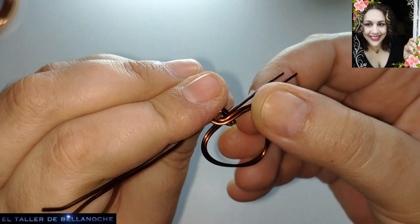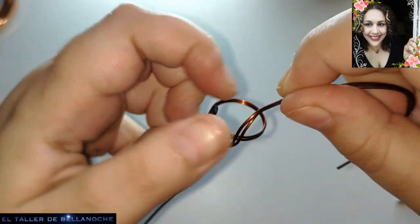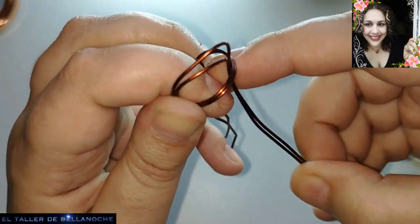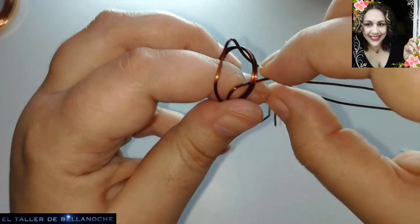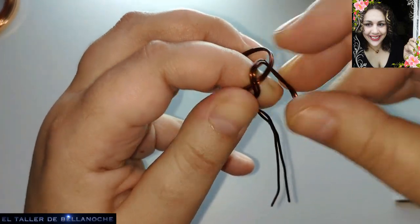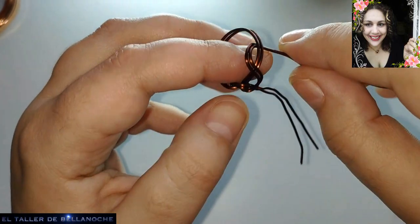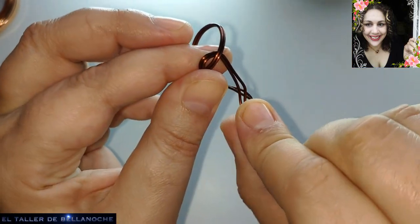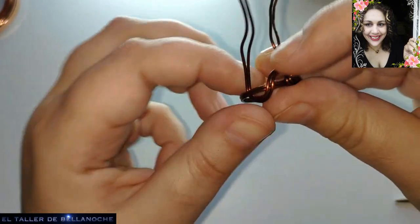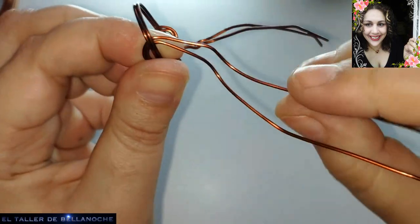Podéis encontrar muchísimas piezas de la edad del bronce que os van a resultar muy fáciles de hacer y son muy bonitas. La mayoría son de Grecia, que en su tiempo fue Micenas antes de ser Grecia. Así que quizás lo encontréis con el término joyería micénica.